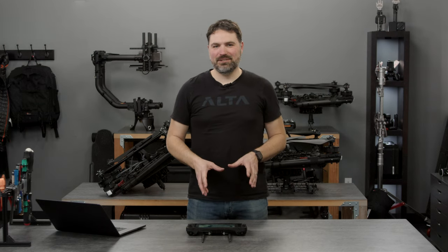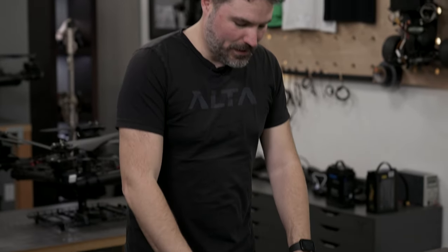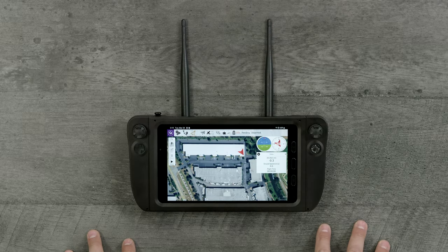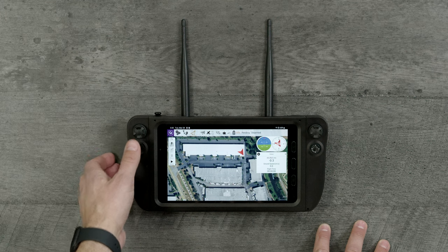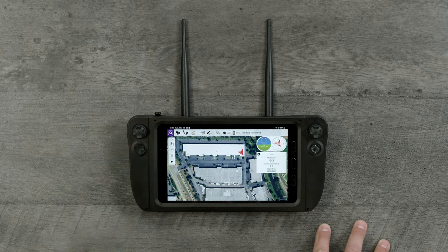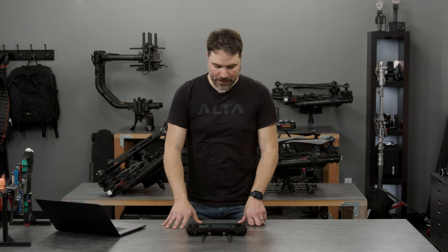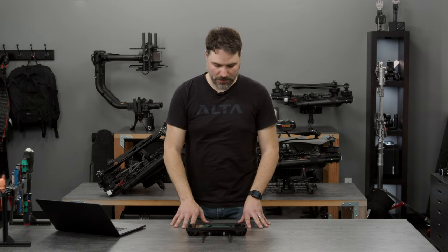Now we're going to dive into the Navigator tab and interfacing with the buttons and switches and the software. On the UXV tab, we have two control sticks and it's set up as a mode two control. So that means your throttle or climbing and descent is going to be on the left stick up and down. Your yaw control over the aircraft for left and right is going to be on that same stick. And then on the right, you're going to have your cyclic or directional control for back left right banking of the aircraft. Depending on what mode you're in, it will either control the speed or the angle of the aircraft.